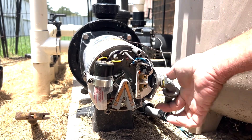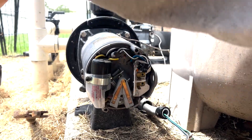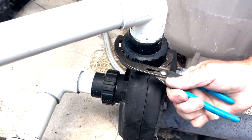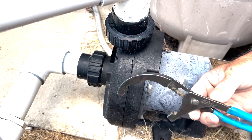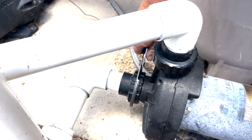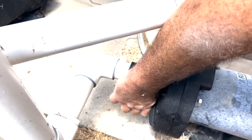We'll take this off and reuse it on the new pump. We'll loosen these three collars and these two collars. This is just an oil filter wrench — you can get it at any big box store, I'll put a link in the description. It works really well for these pool unions.